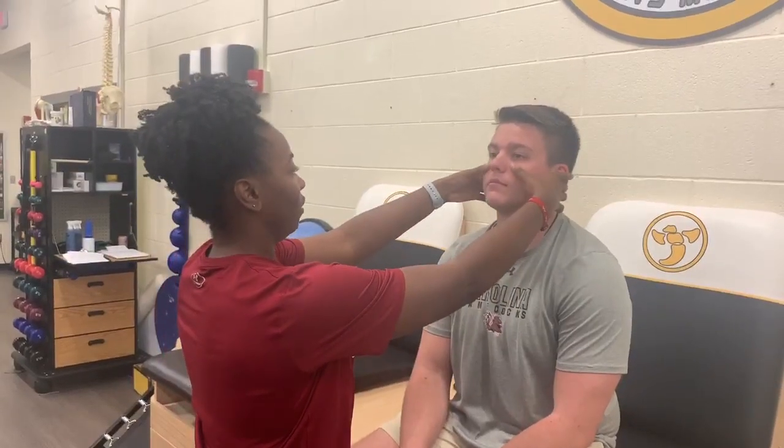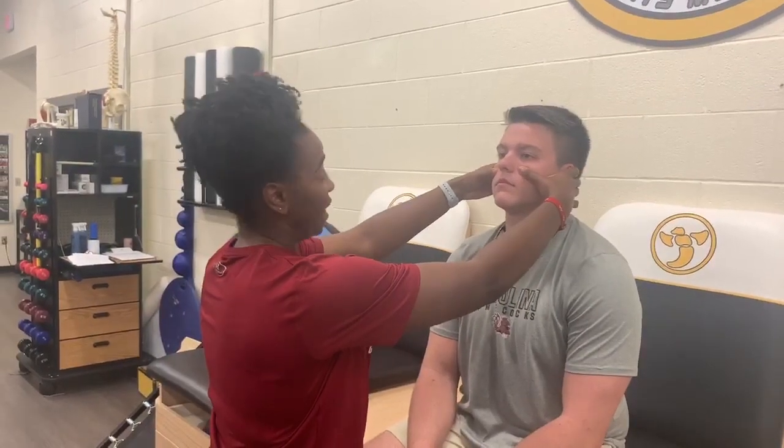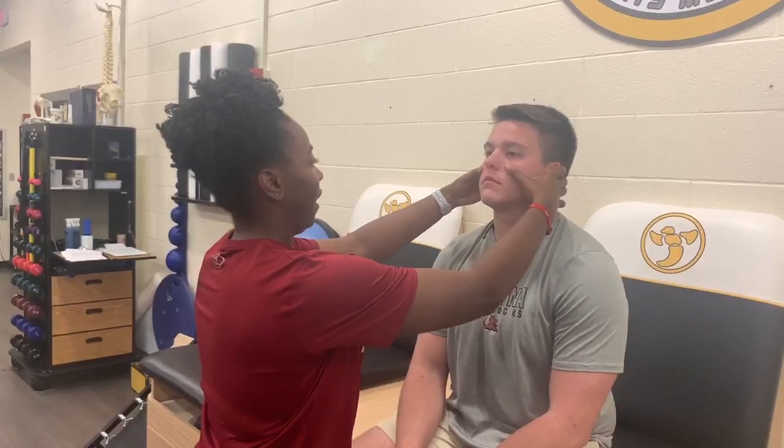Same thing with the pads of your thumbs — you're going to be placing them on the maxillary region of the face and you are just palpating.